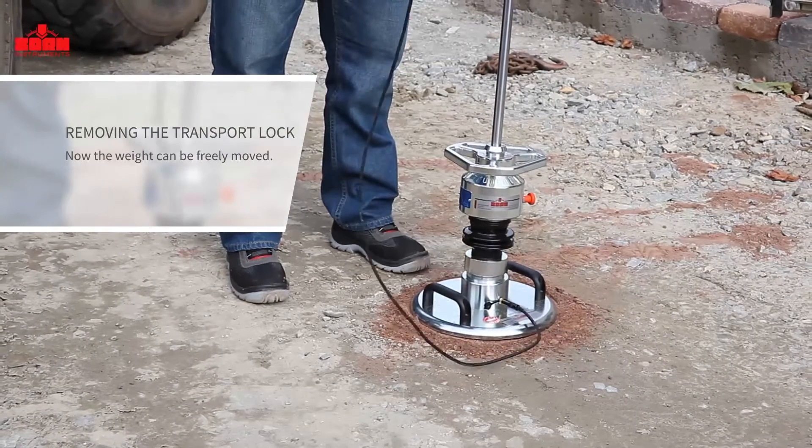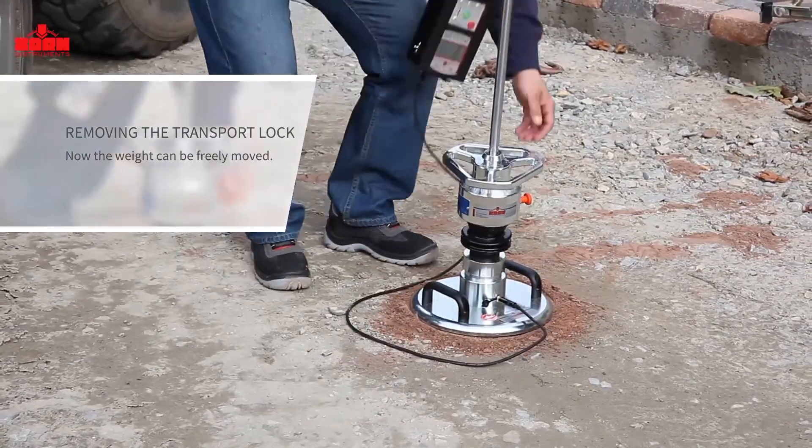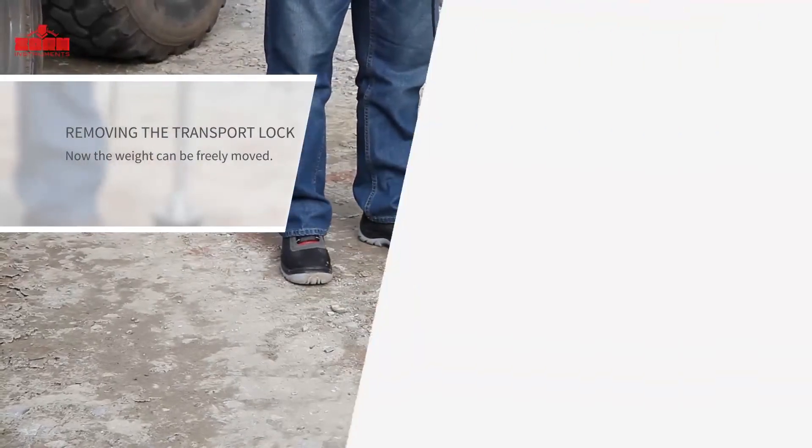Pull out the orange lever to release the transport lock. The weight can now freely move up and down around the piston rod. Fully pull up the weight until a locking mechanism engages.